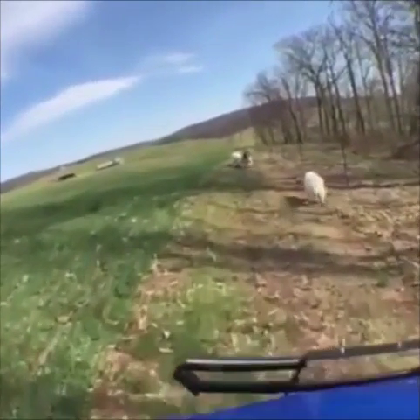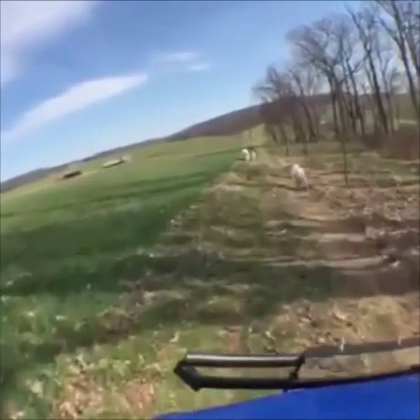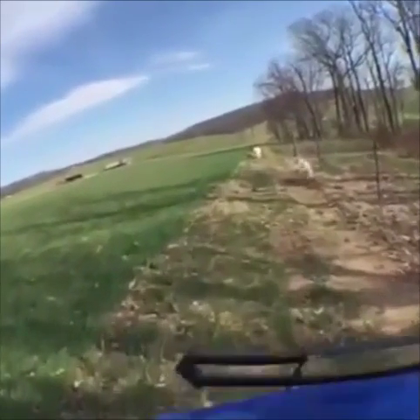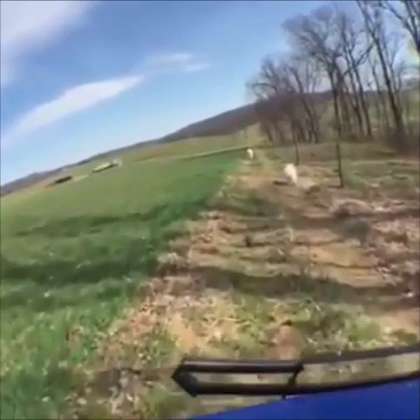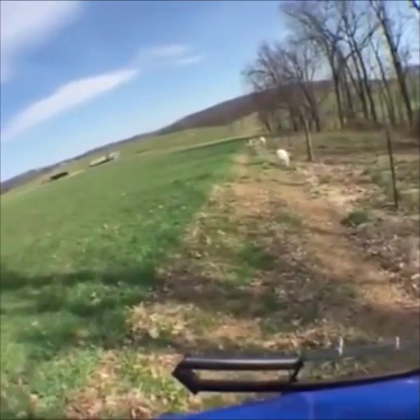Jag's over behind me in the woods. So let me call him. Come on, Jag! Good boy! Now, if he doesn't respond right away, what I'll do is I'll give him a page, and that's just a tone through the collar. And actually, Jag's getting into something.